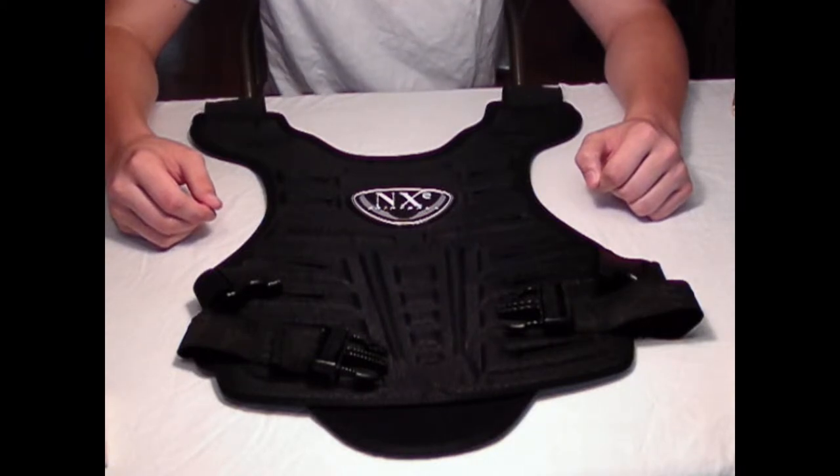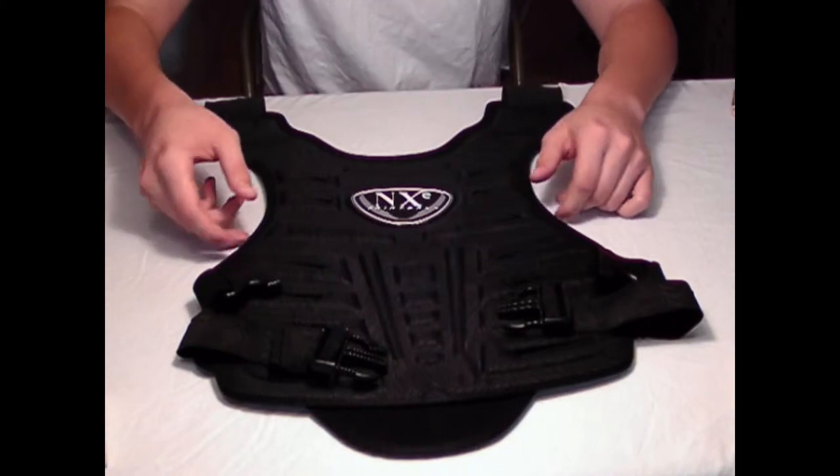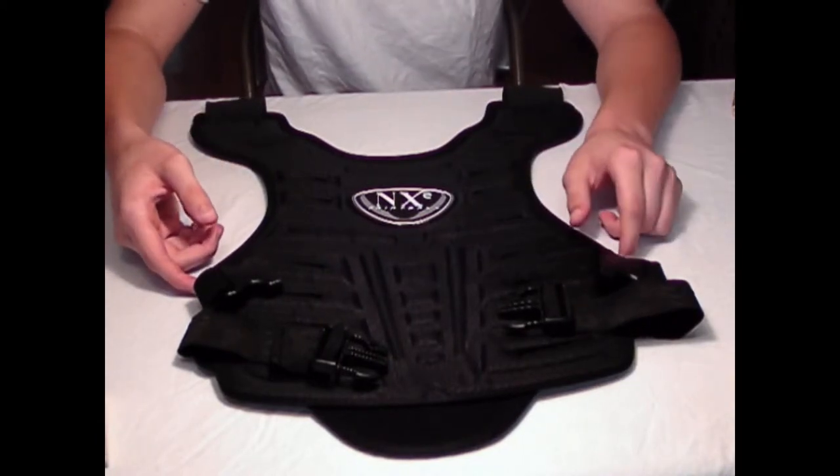Hi guys, it's Screws1530 here doing a review on the NXE chest protector. As you can see I picked up the black one — it comes in gray as well.